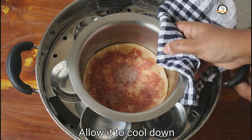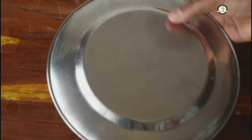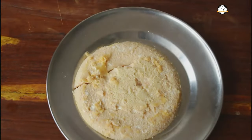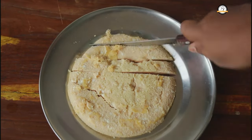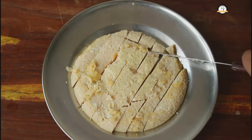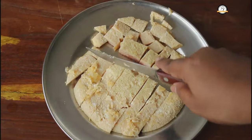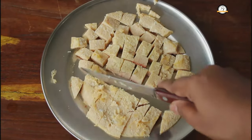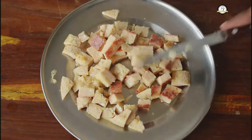The egg is ready, we can take it out now. Let this cool down a little bit so that it will be easy for us to take it out. Now let us cut this into small pieces. The eggs are ready, set this aside.